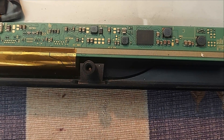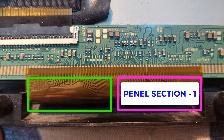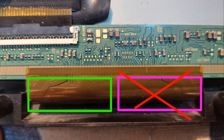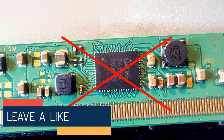Dear friends, in this panel the source COB and gate COB are integrated into one COB. This COB has two sections as panel driver circuit. A short circuit may occur in one of these two sections. As a result, the DC to DC converter circuit goes into safety mode and stops the output voltage.